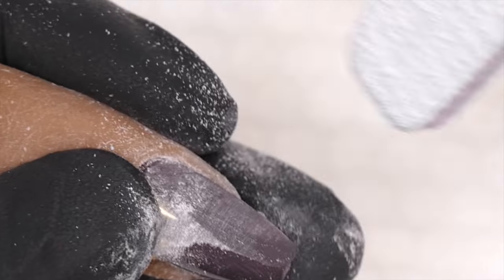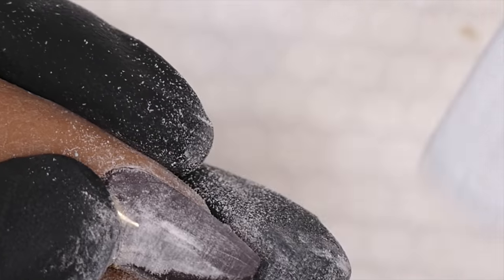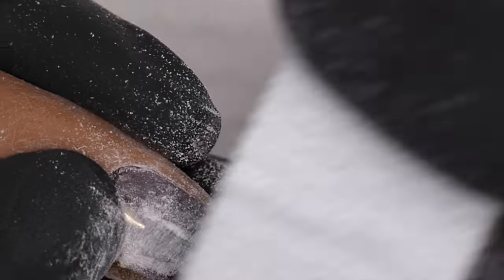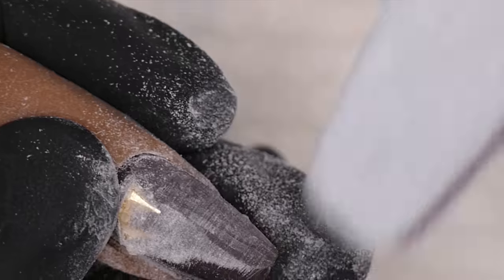Once I get one of those corners lifted and exposed, I can use my nippers to pry it off. This definitely changes depending on what type of pieces you used, how much product is on top, and the location of the pieces. Take your time — keep the file moving, just like with an e-file.